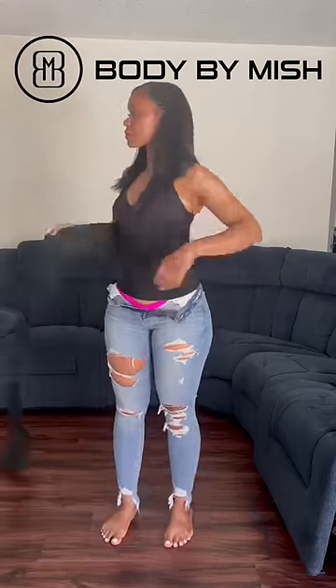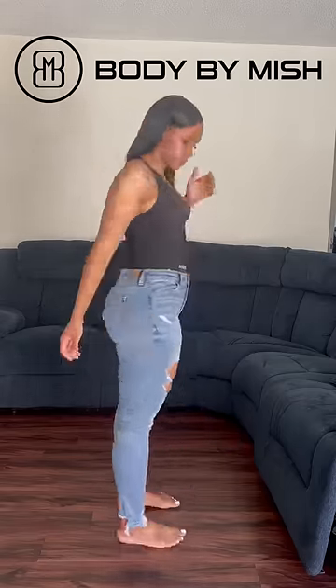Wear this every day, clean up your diet a little bit, and you don't have to work out — and it's guaranteed you're going to see a dramatic change. You can order now, links in my bio.